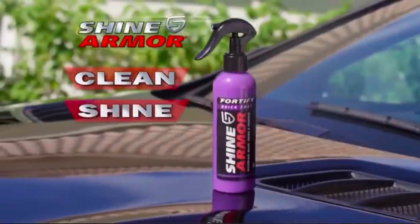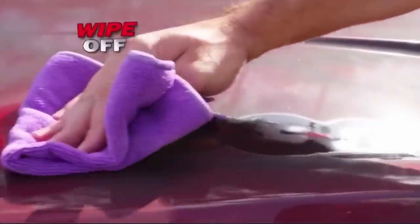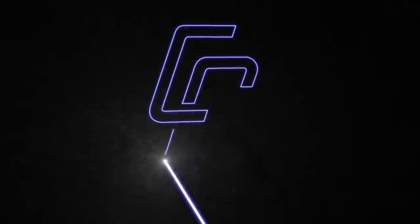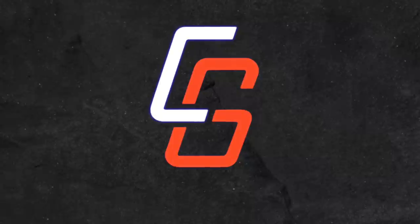You may have already seen the ads for Shine Armor on YouTube or on television, and they make some pretty incredible claims as to what it can do for your car's paint job, or in our case, for your motorcycle. Let's take a look at Shine Armor today on Cruise Man's Reviews. Welcome back to Cruise Man's Garage. I am Cruise Man, and today I'm going to talk about a product that I've had the chance to test over the last few weeks called Shine Armor.